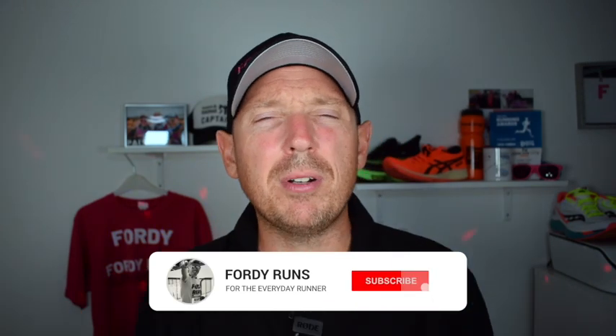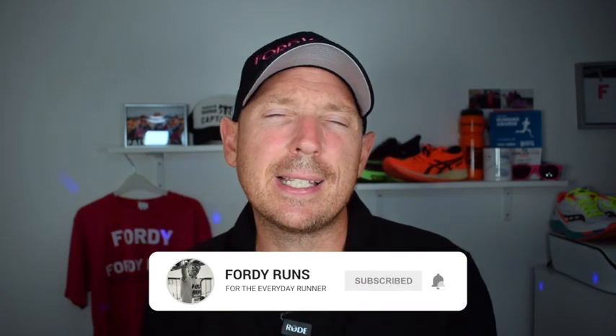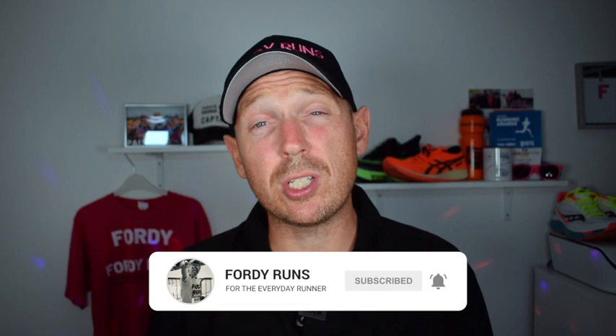Hey, what's up guys, and welcome back to 40 Runs. Now, if this is your first time at 40 Runs, I want you to smash that pink button down there that says subscribe on it. Go to our Facebook page and join the 40 Runs Runner community and check out the description — there's loads of cool things, including a link to where you can get these.